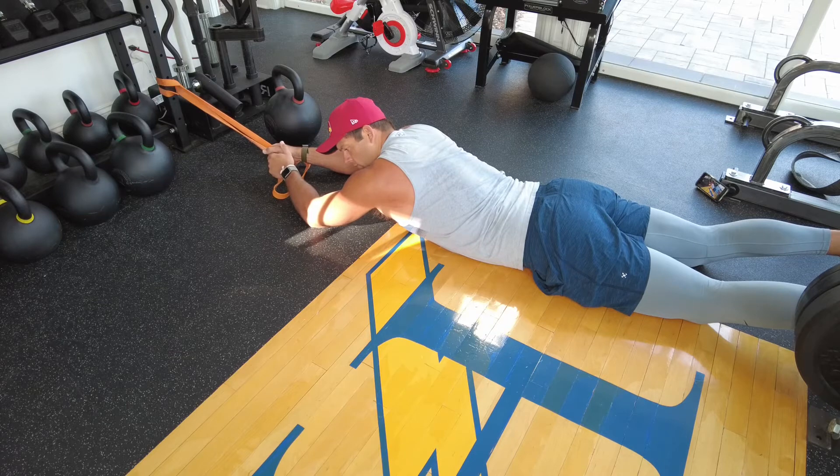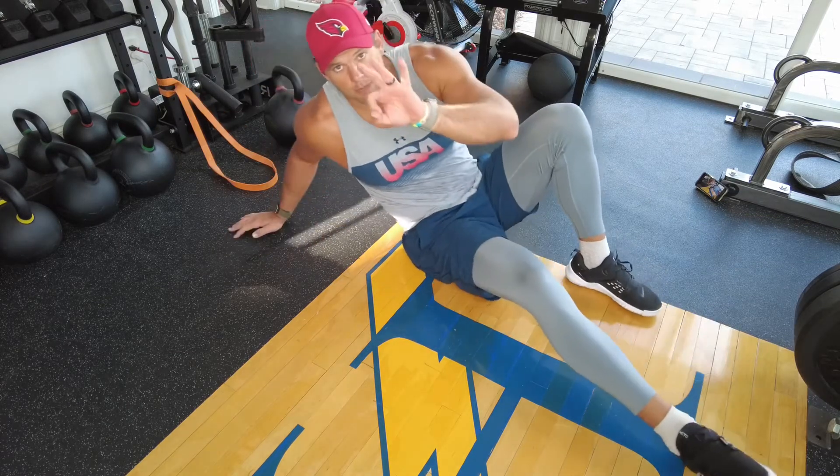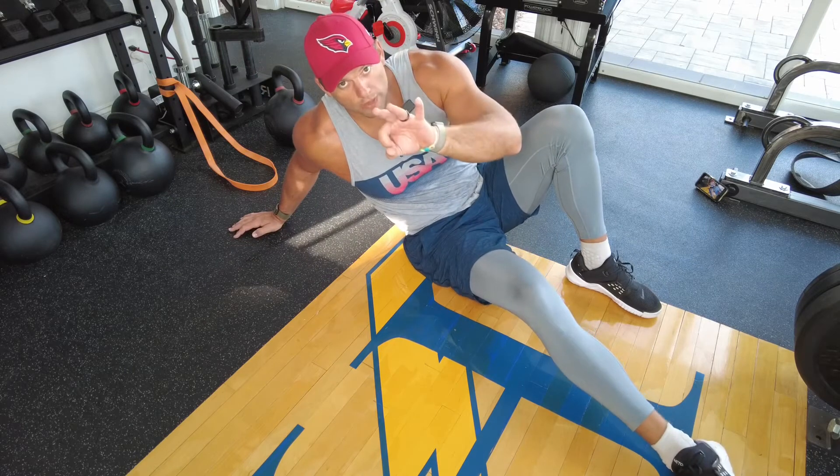That's what we're looking for — results. That's why you're doing these banded exercises. So that's number three on the list: the prone row, or prone pull down, whatever you want to call it.